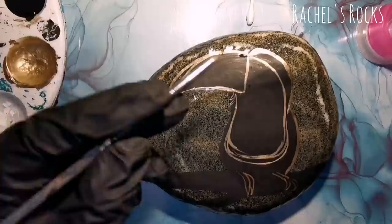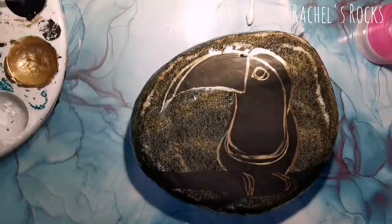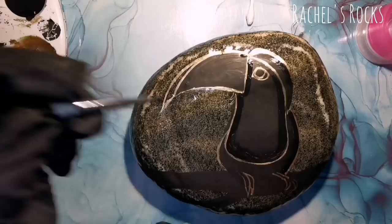You'll see me do some stuff and then get rid of it with black paint because I really didn't like the way it looked. Right now I'm kind of sketching with gold and getting it on there so that you guys can hopefully be able to tell that it's a toucan.